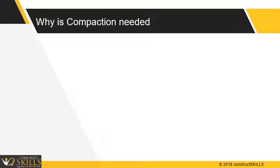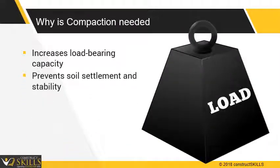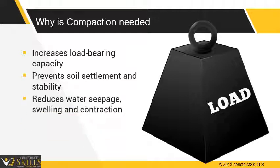There are three main reasons to compact soil. It increases load-bearing capacity to prevent soil settlement and improves soil stability. It also reduces water seepage, swelling, and contraction of soil.